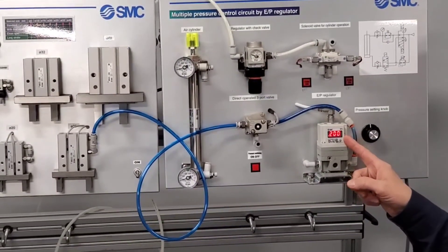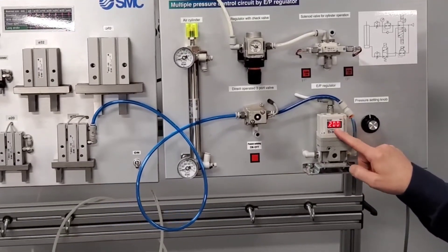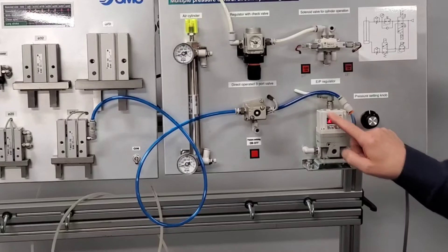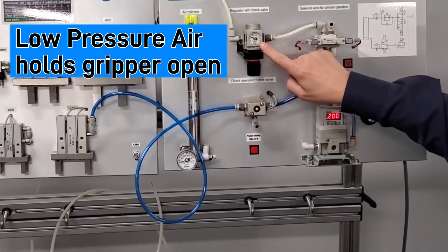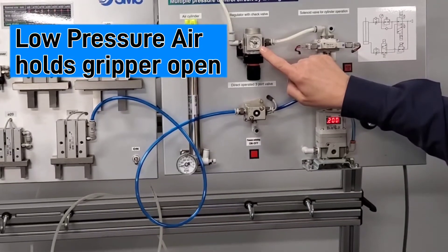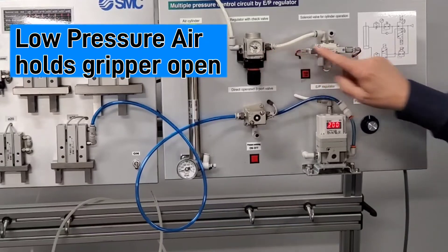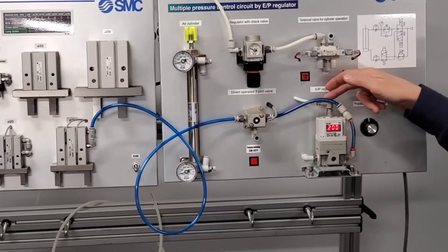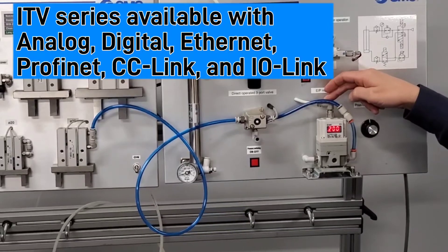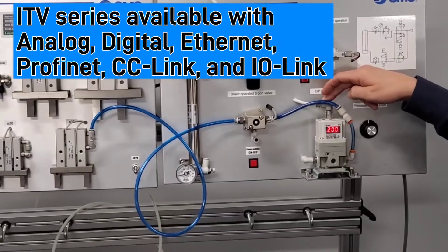The SMC ITV proportional regulator is set at 0.2 MPa, which is about 28 PSI. The AR series regulator, which is providing back pressure on the gripper keeping it open, is also at 0.2 MPa. It's controlled via a 4 to 20 milliamp input signal. This could also be ethernet or other field bus.